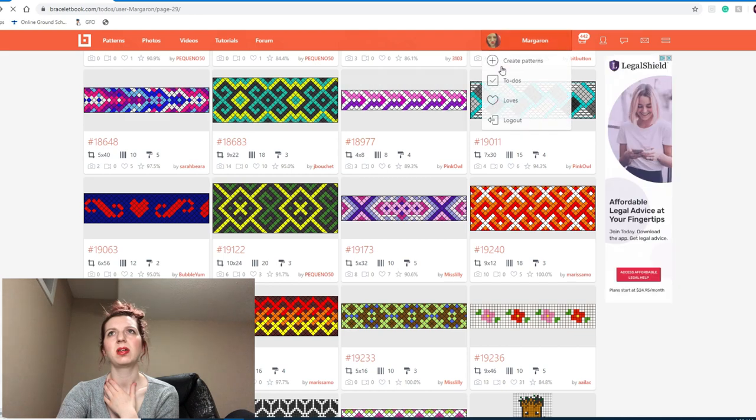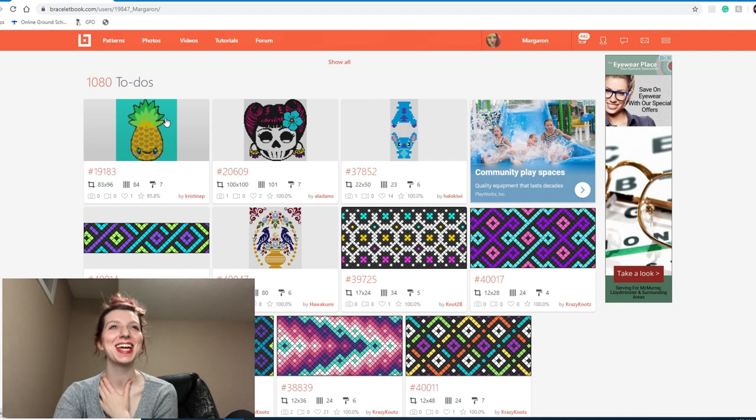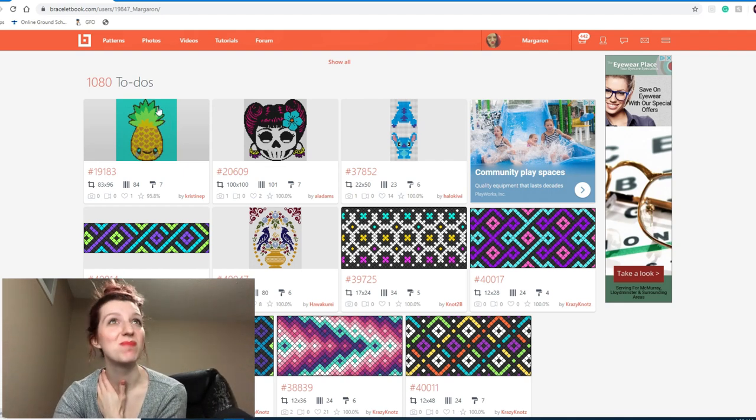Okay, let's get rid of eight more patterns and make it an even one thousand and eighty. I think I've gotten rid of eight now — let's see... oh! Eight on the dot and I wasn't even counting, I lost count. Amazing.